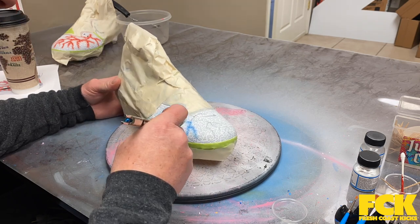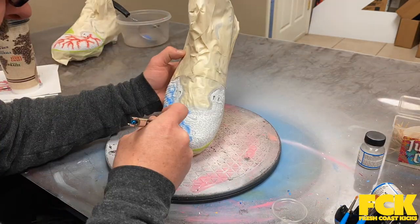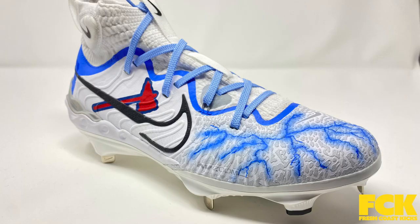I learned a good amount doing this. I feel like the next time I do it, I need a different airbrush needle that's a little thinner to really make the highlights pop. It should come out a little bit better next time, but this wasn't too bad. I definitely think doing light lightning on a darker sneaker or cleat is a lot easier than doing colored lightning on a white cleat. So that was a little tricky, but I pulled it off.